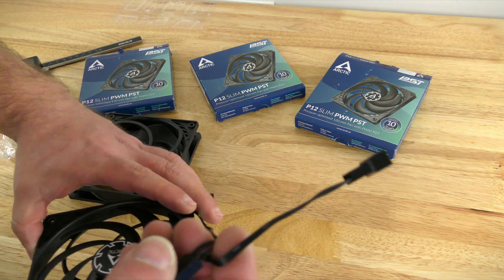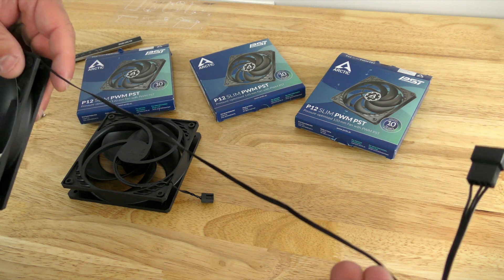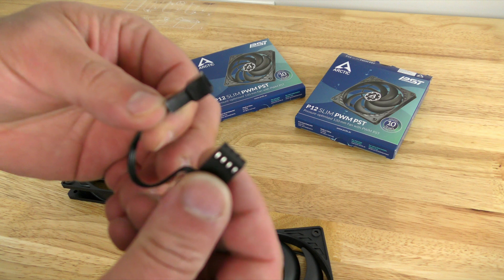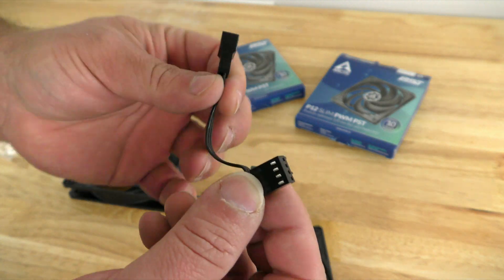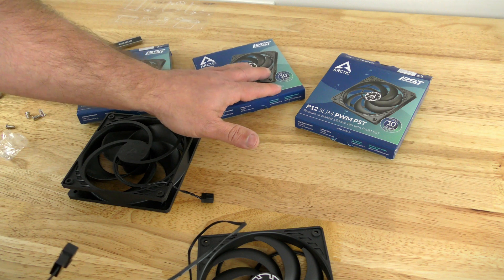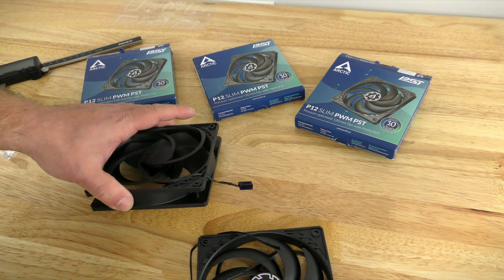Coming from the fan — and by the way, the cable is 400 millimeters — we have the four pin connector for PWM and the four pin socket, so that you can share power across other fans. So I can connect this fan to this fan and maybe even to this fan.